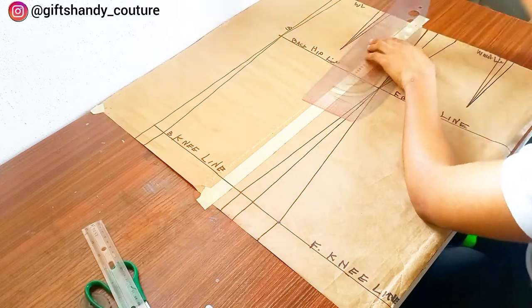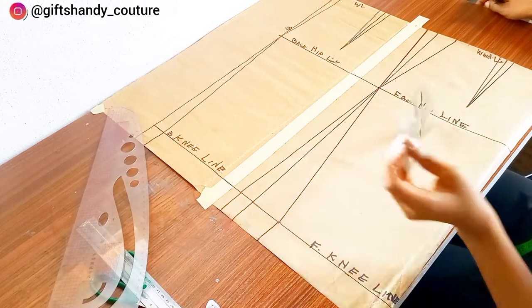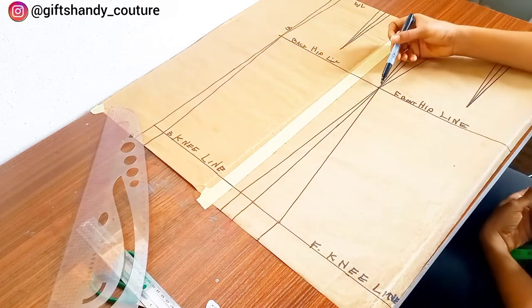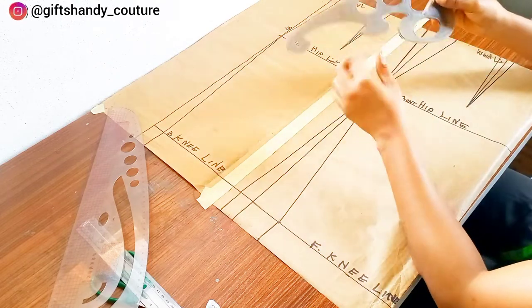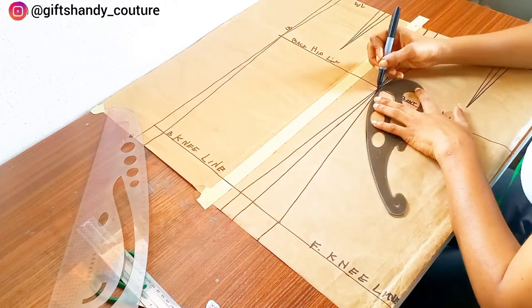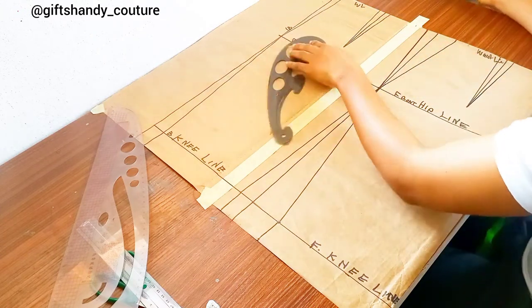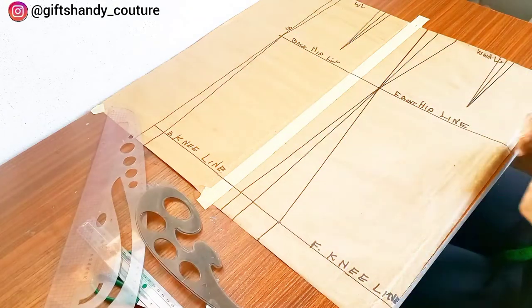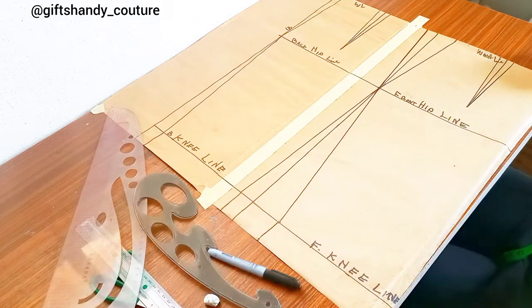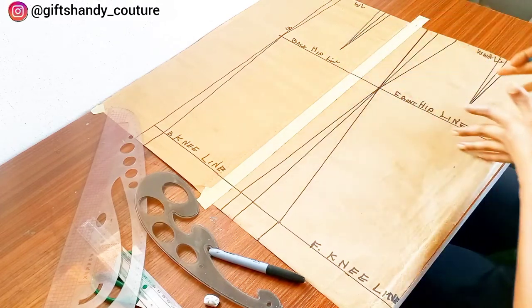After drawing the dart lines, this is basically all for the front — nothing much more. You'll notice there's a sharp point around that hip line, and you don't want your hip to look sharp. Just go in with your French curve and connect those lines to make it smooth, because your hip is not sharp.